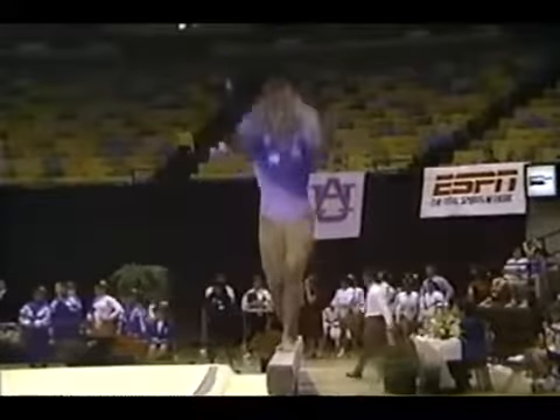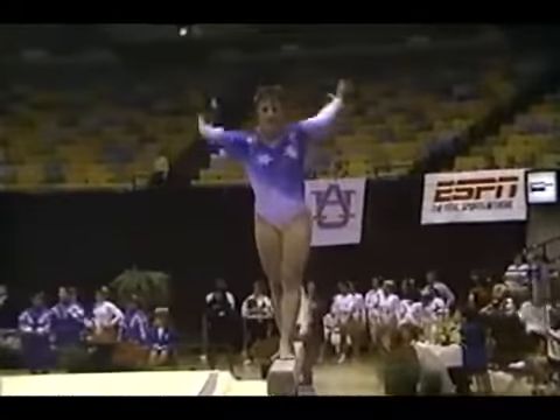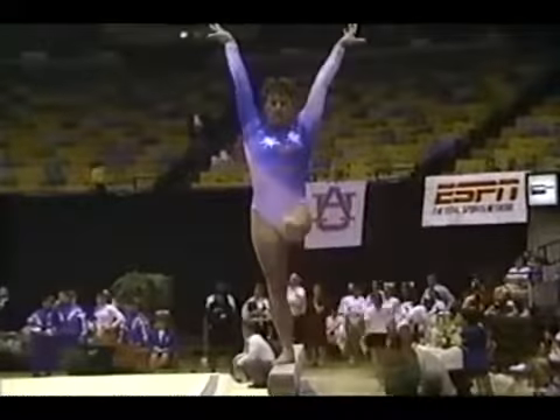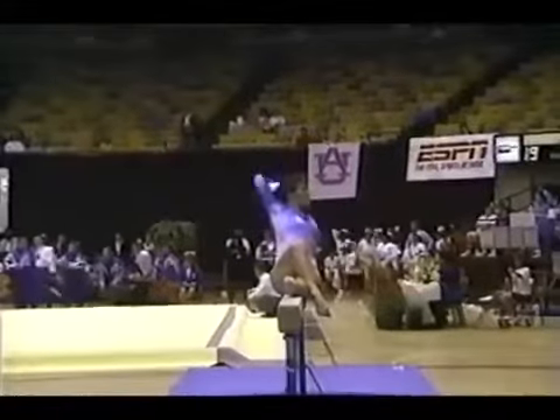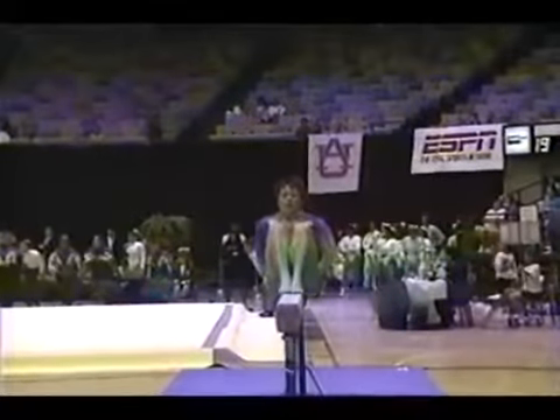Christina McDonald had 30 seconds to get back up, and as you saw she jumped right back on the apparatus. Sometimes you don't want to lose the rhythm of the routine, so you don't want to wait too long. Once you get going, you better just get back up there and finish it.